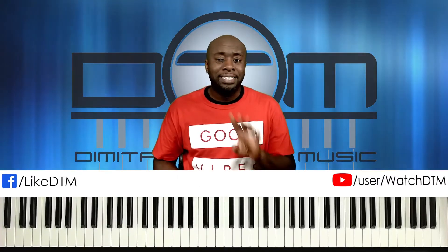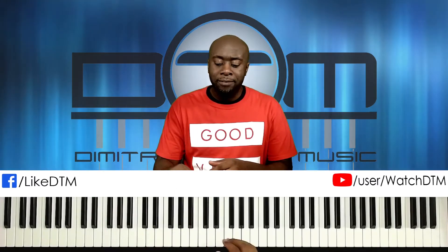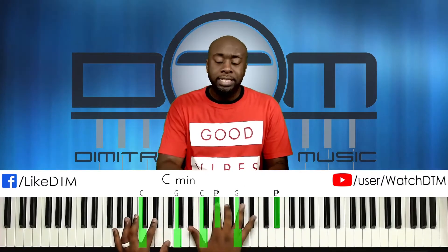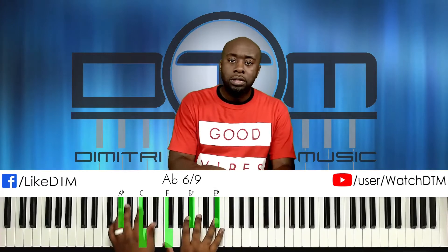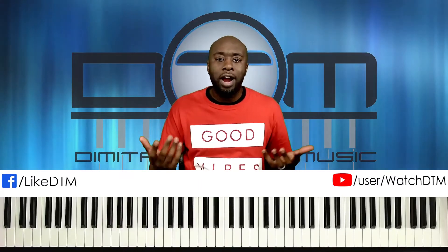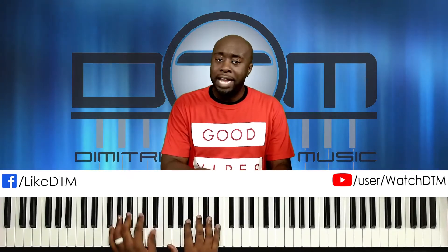Remember, A-flat is the four of E-flat. So if you're doing talk music in the key of E-flat and approaching A-flat, you can use this progression. Now if you're in B-flat, A-flat is the flat 7 of B-flat, so when you move to B-flat major you can go to that flat 7.